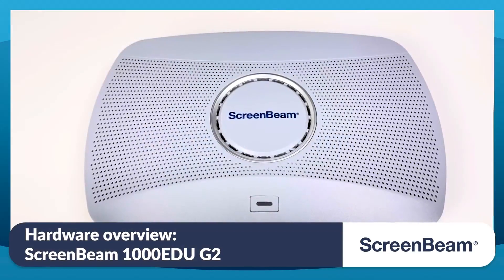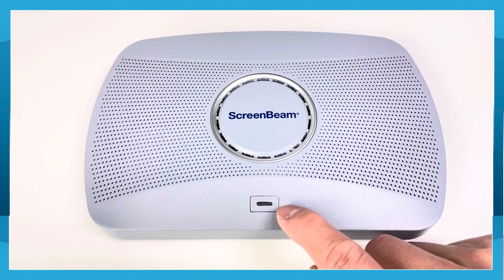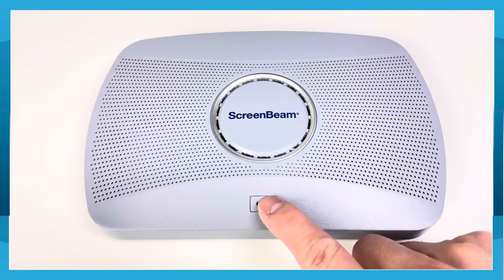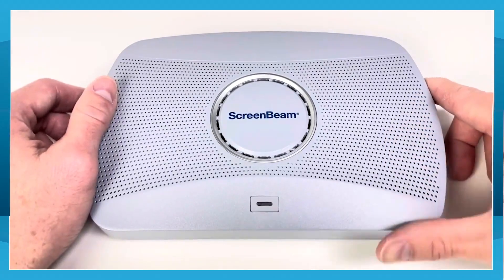In this video, we're going to walk you through the ScreenBeam 1000 EDU Gen2 hardware. Starting from the top, you have the push button with an LED light. This LED will light up when there's power connected. The push button's main function is to restart or to reset the factory default. This function can be controlled from the management web page.